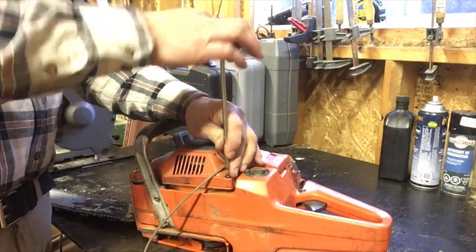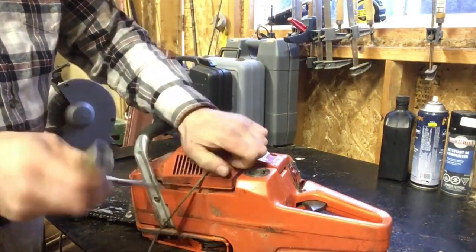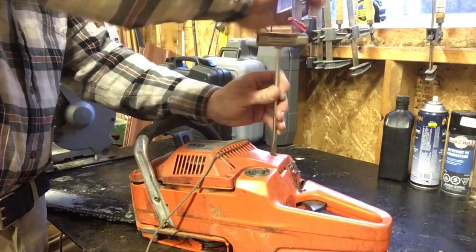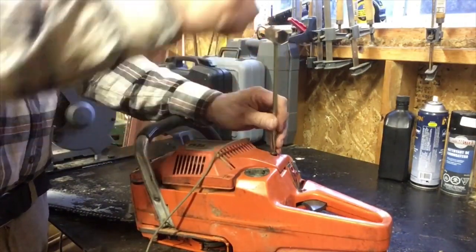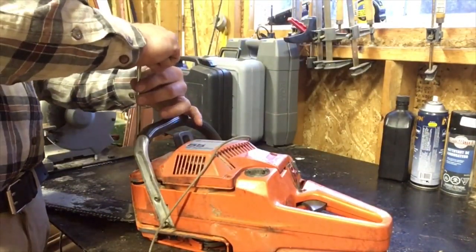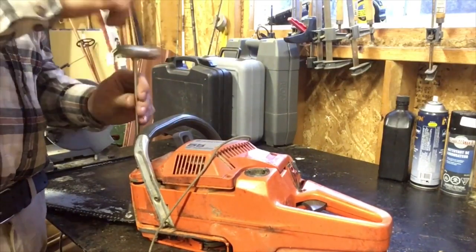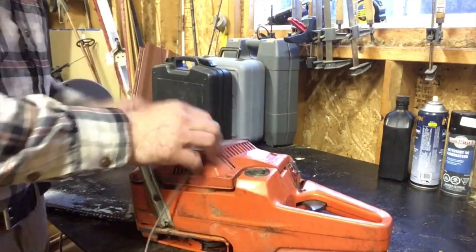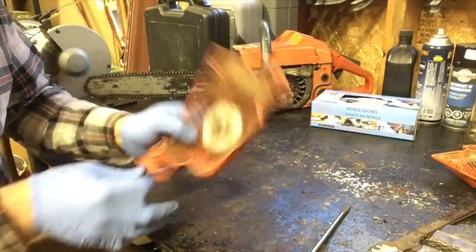We're going to remove the recoil cover. Throughout the summer season I don't really cut firewood, so I don't take it as seriously, and I end up not taking care of the saws like I would if I were cutting every weekend. One of my saws the recoil broke and I didn't fix it, so I removed it off another saw — and then all of a sudden I was down two whole saws. I really don't want these saws to become unusable, so I'm going to fix the recoil on this one. I like having two chainsaws ready to go and sharp.